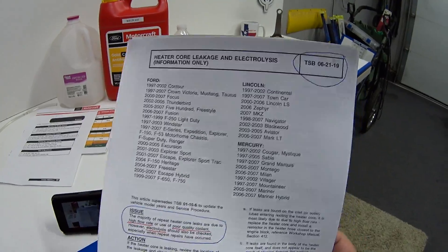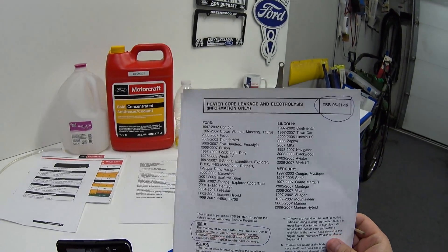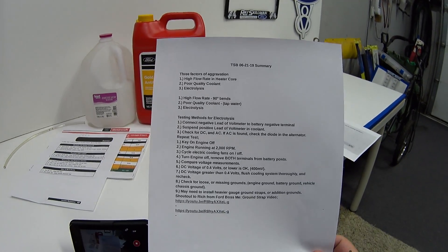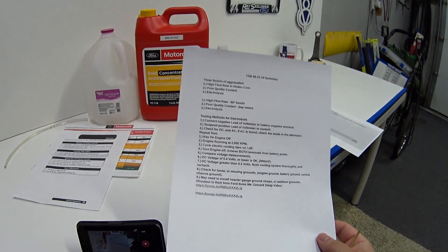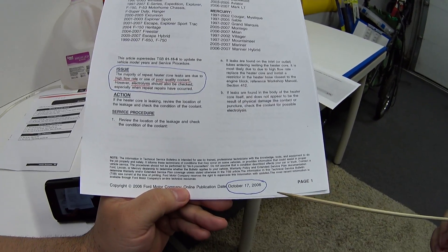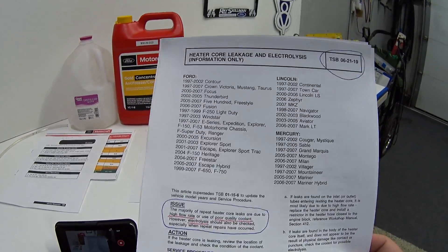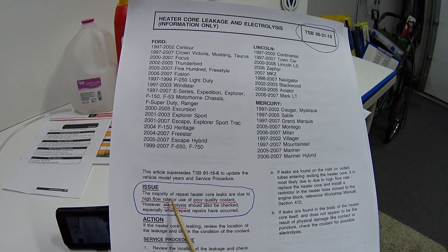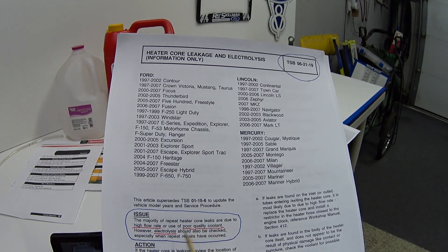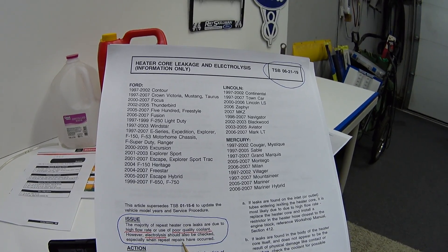This is the Technical Service Bulletin — it's three pages long. I'll read a short snippet and then give a plain-English summary; a link to the full TSB is below. It was issued on October 17, 2006. It states: the majority of repeat heater core leaks are due to high flow rate or use of poor quality coolant; however, electrolysis should also be checked, especially when repeat repairs have occurred.